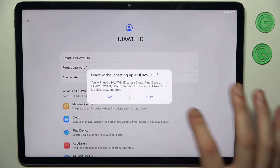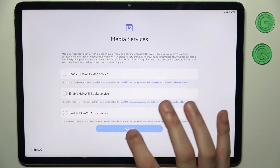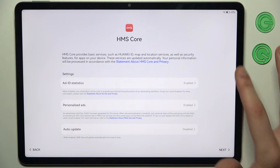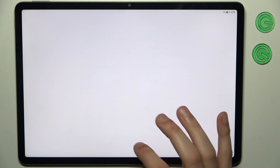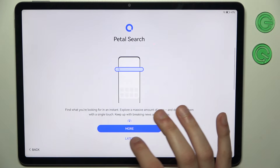Select Maybe Later and leave. Then tap Later, then tap Next, No Thanks, and Later through the remaining prompts. Tap Enable and Continue when prompted.